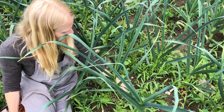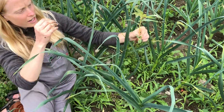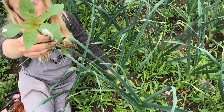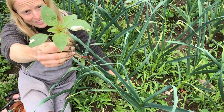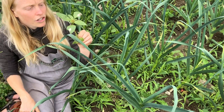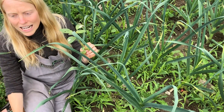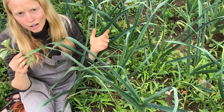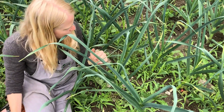Here's a little pigweed. This one is much larger but pulled right out, as it does at any stage of its life cycle. This is another delicious one, although it's a little larger than I like to eat it at. Think of it as a slightly less succulent spinach — very green, very mineral flavor. Eating your weeds is one of the best ways to weed them.